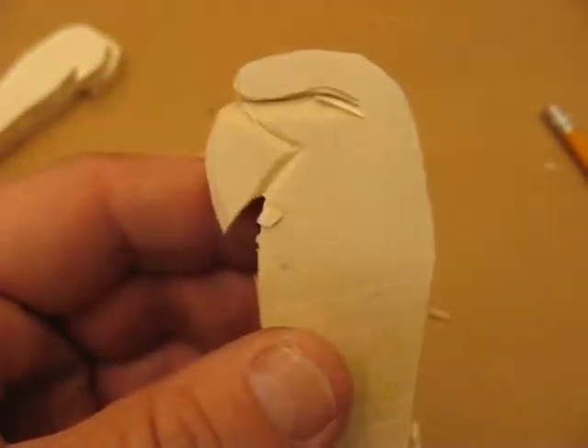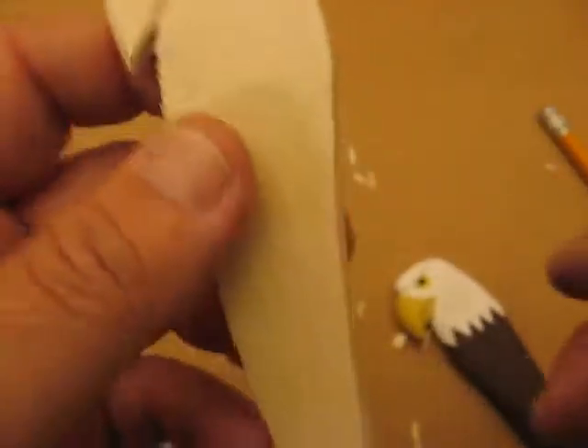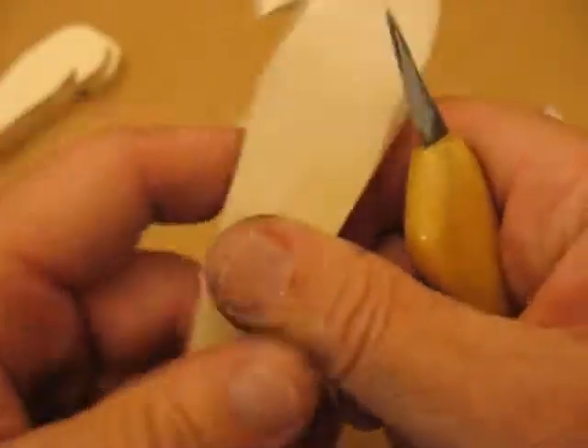Hi again, this is Arlene. We're making this eagle letter opener. So what we're going to do now is we're going to start trimming the rest of the body. Let me show you how that goes.